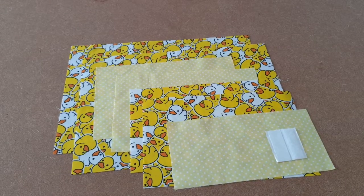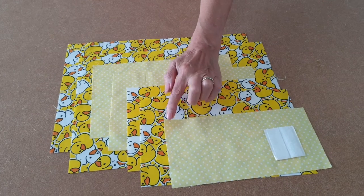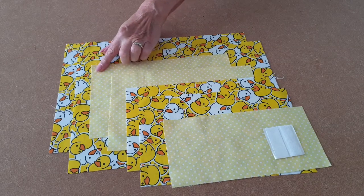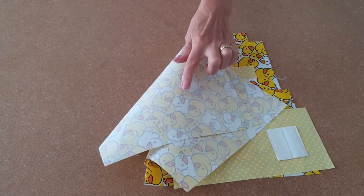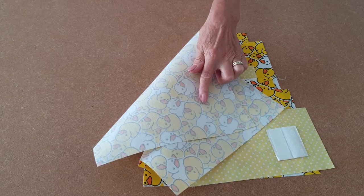This is what you'll need: Velcro, a piece of fabric for the tab, two pieces of fabric for the front of the pockets, two pieces of fabric for the lining of the pockets, one front and one back. I'll put medium weight interfacing on the back of all the outer fabric.